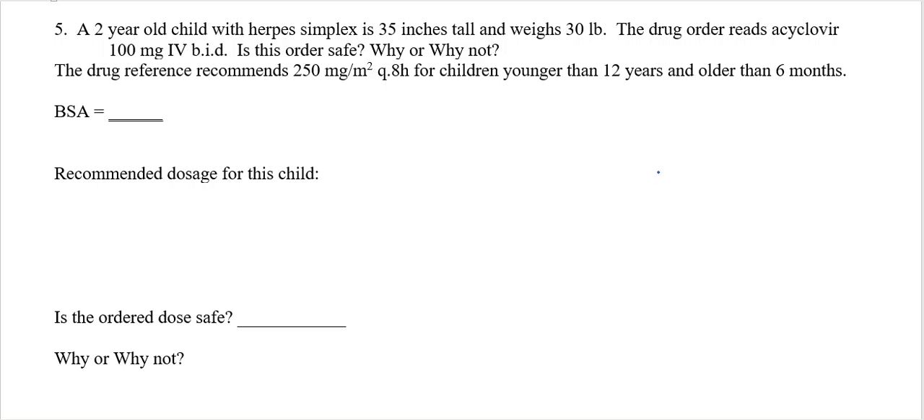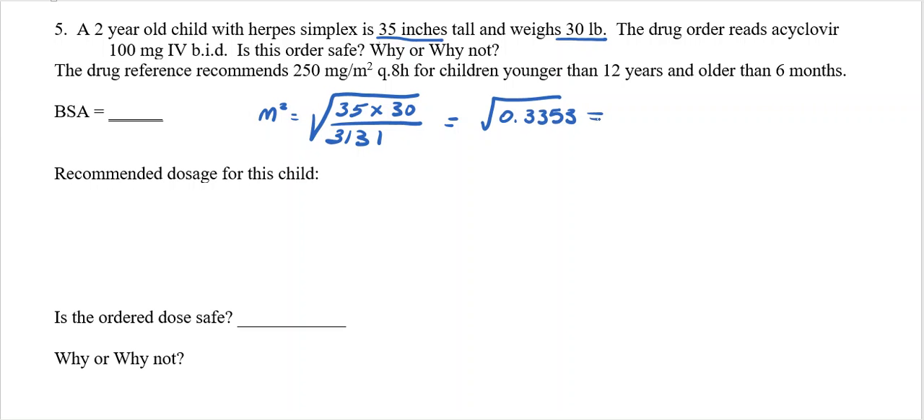Let's look at another example. We have a two-year-old child with herpes simplex. He's 35 inches tall and weighs 30 pounds. Let's find his BSA. The BSA is meters squared. Using the household formula: 35 inches times 30 pounds, divided by 3131. So 1050 divided by 3131 gives the square root of 0.3353. Taking the square root gives 0.579. Rounded to two decimal places: 0.58 meters squared.